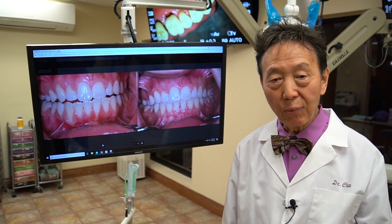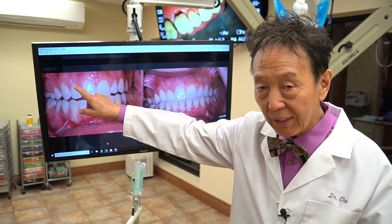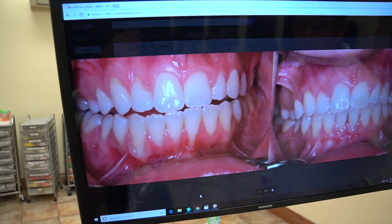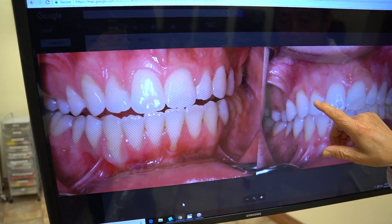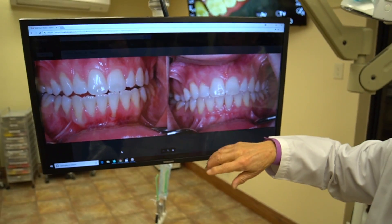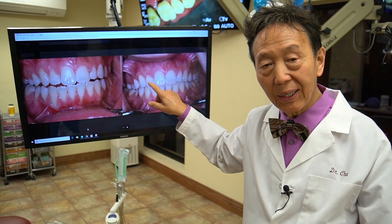Then I began to teach this method to literally thousands of people. Just like people don't want wrinkles, they don't like to see little imperfections like this. The pinhole surgical technique is a perfect technique to very easily address this kind of situation with hardly any complications or symptoms, and it can be done very quickly.